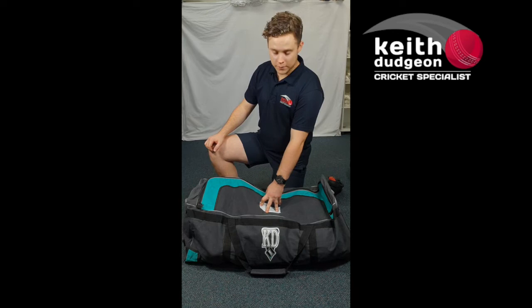Hey guys, this is Christian from KD Cricket and in this video I'll be taking a look at the KD Shield 2000 Club Kit Bag.